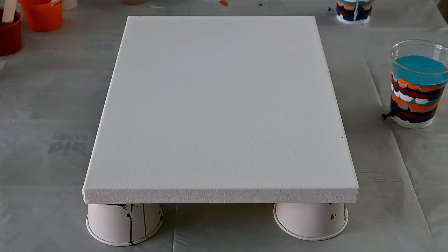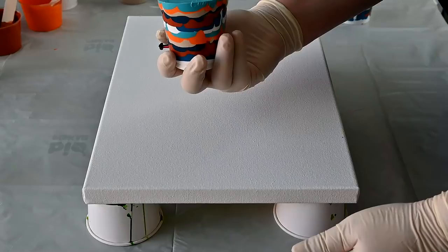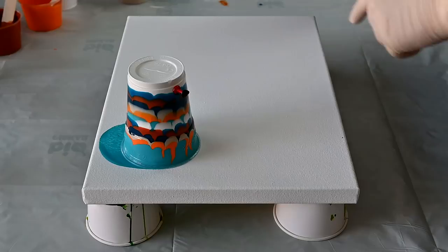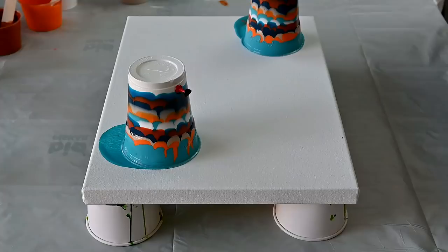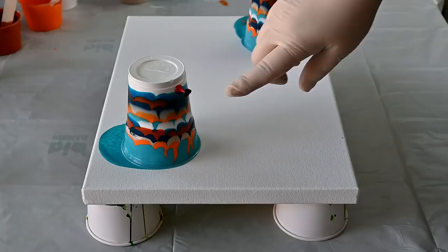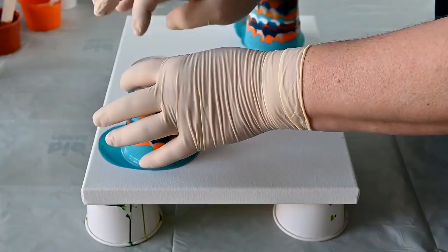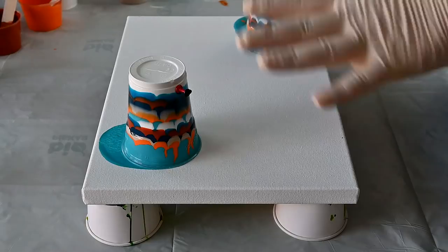Now I will flip those on the canvas — the other one on this part, probably. I will wait a second and then I will pull out this pin and try to go in this direction. Then I will see if I will do something to this painting or just leave it like a normal flip cup. Let's do this one first.